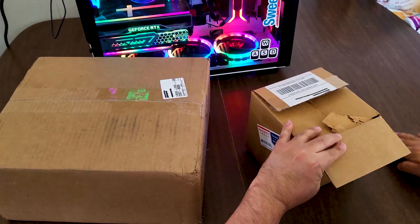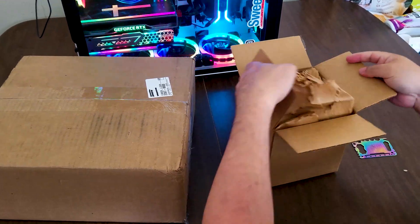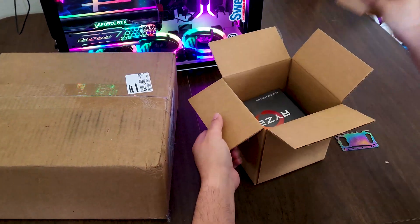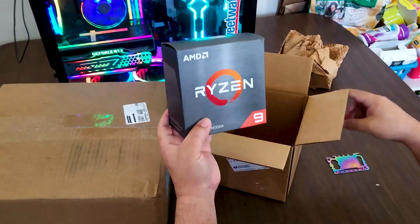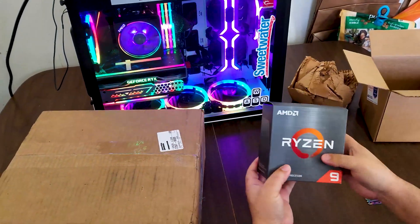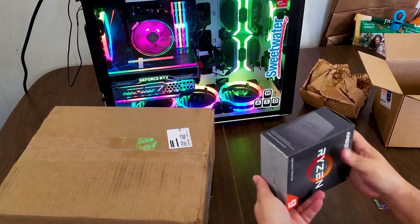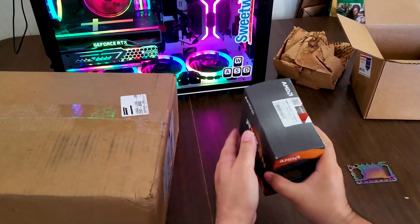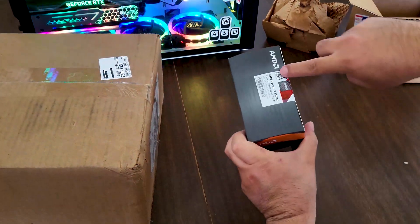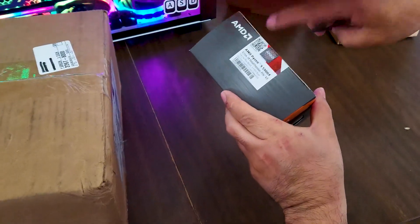On today's video, we'll be upgrading the Sentry 3.7 Plus computer to the Sentry 4.0 Plus computer by adding an AMD Ryzen 9 12-core processor. We'll be changing the Ryzen 7 processor we have right now with this Ryzen CPU that has 12 cores and 24 threads. This is the model number: AMD Ryzen 9 5900X.